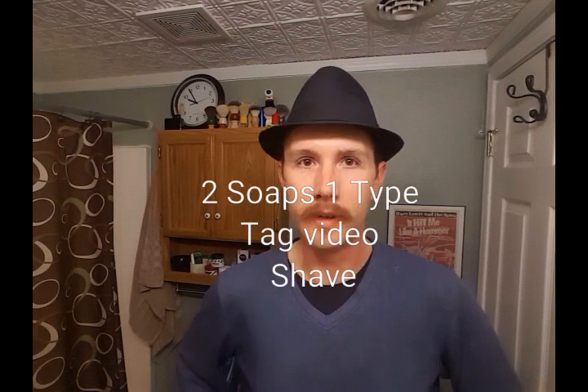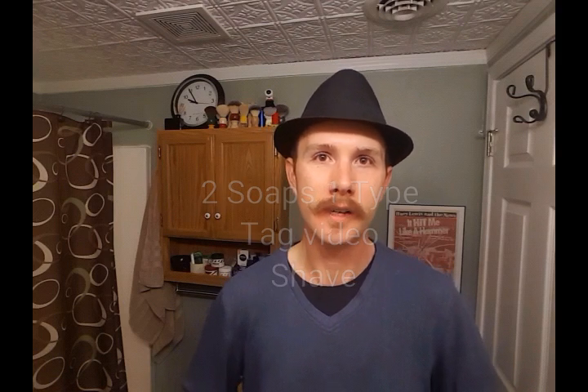That's the shave and I did my recap. I'm going to try to start tag videos here. I'm going to tag She Shaves with Jill and Ken Surfs to do the two types of the same soap in one bowl. Again, everyone have a great night. Thank you very much for watching — I appreciate all your subscriptions, likes, and comments. Thank you very much, two thumbs up, great night and take care.